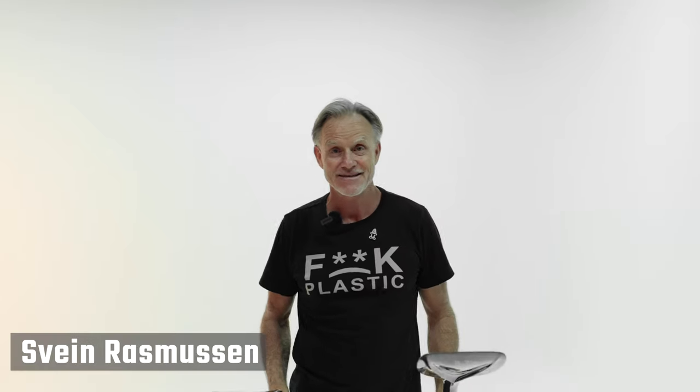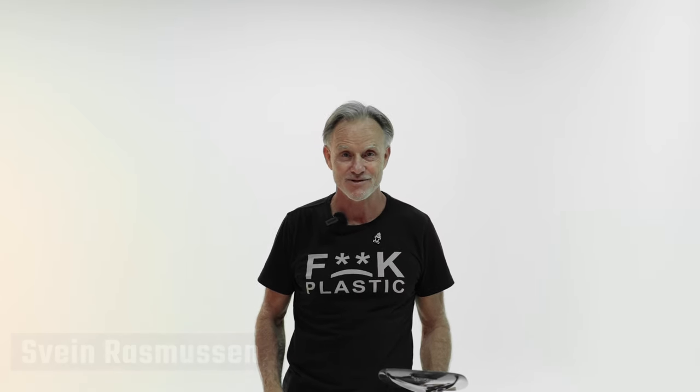Hi there. Here we are at the White Secret Paddle Room at Starboard HQ here in Thailand. We have these two paddles, the Lima and the Enduro. We're going to chat a little bit about what's the difference and which of these two shapes are best for you.